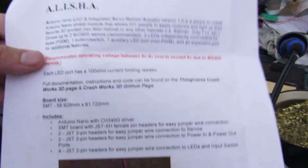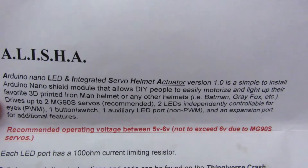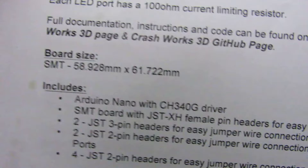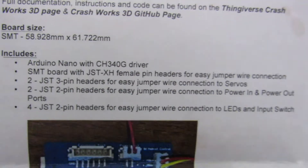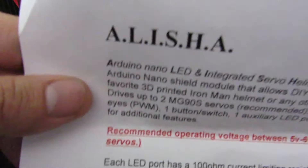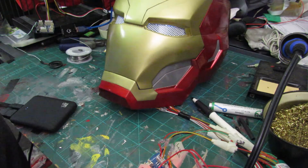This is the instructions for the Alisha kit — it's the Arduino Nano LED and Integrated Servo Helm and Actuator. This is the version one board that I have, it was the SMT board, which is like the board size. This is pretty much just the instructions for it, and it comes with the board.